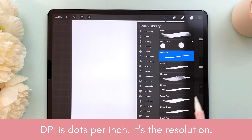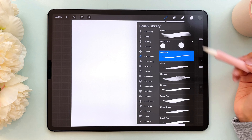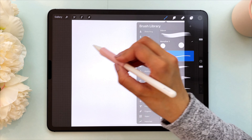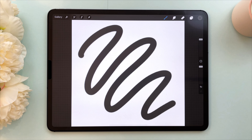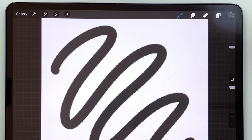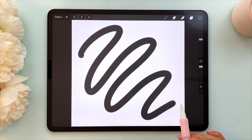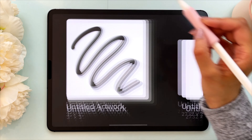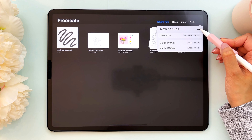I'm using the monoline brush in the calligraphy set in Procreate with a black color — this is a default brush. Right off the bat I can tell that the edges are quite pixelated and not sharp. Procreate is a pixel-based program, so if you zoom in far enough on any canvas you will see pixels, but I can see them right here at normal view, so it's not a good look. Now I'm going to show you what a larger canvas would look like.